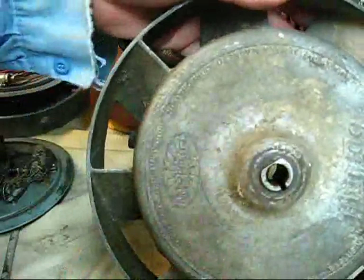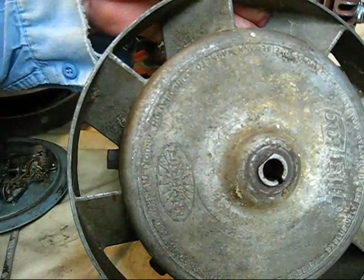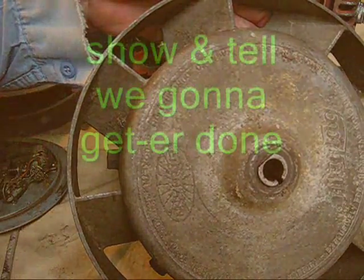We will clean that up—clean up the front part. And we're going to paint this flywheel. The paint kind of absorbs into the pores of the aluminum and protects it, and it kind of looks natural also.